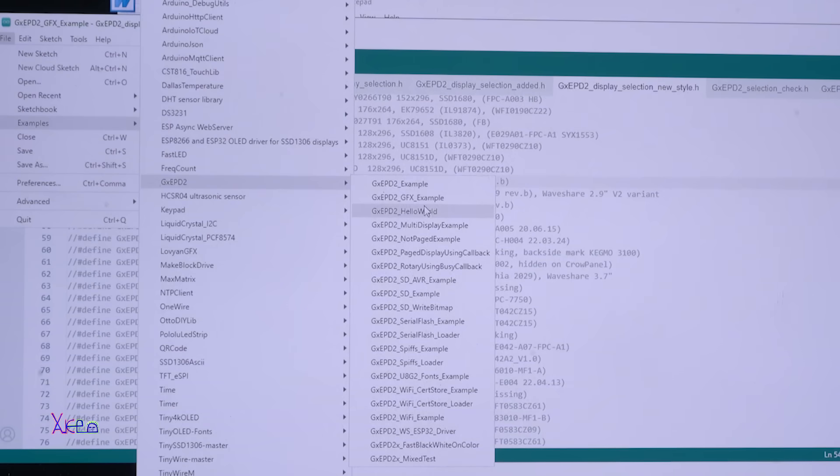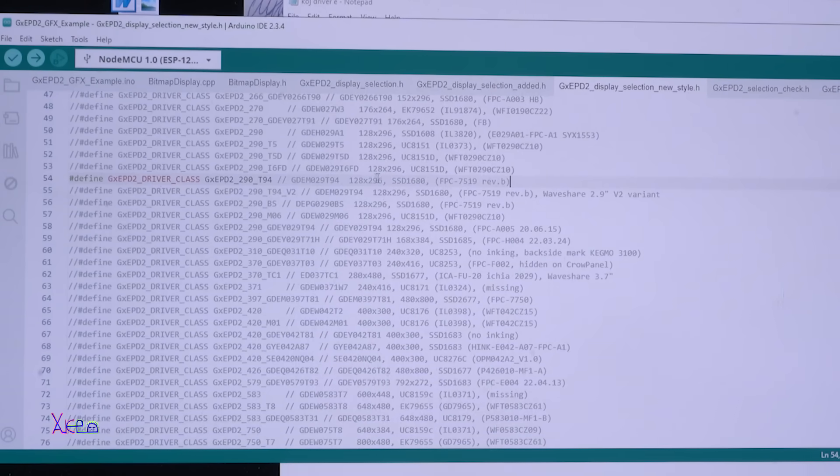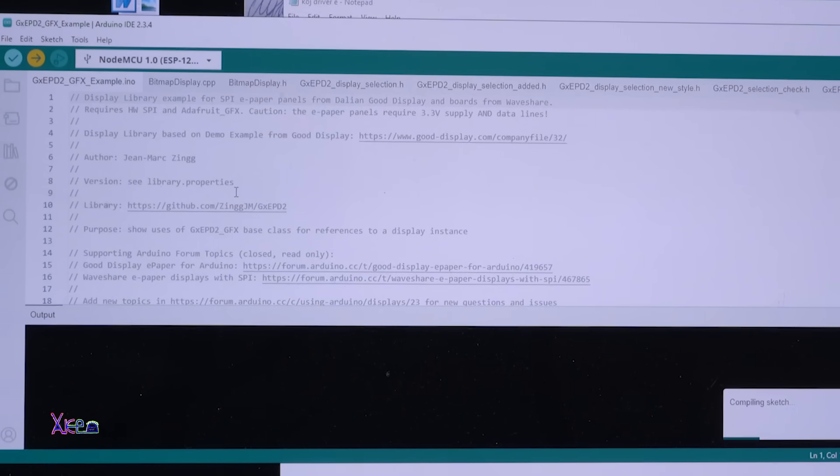Let's try the hello world GFX example. After installing this library and opening the code, you need to define which display you are using. We are using the 128 by 296 display, which is the SSD1680. This is my display, but there are a lot of options and you need to experiment a little bit. After that, you just upload the code to the Arduino board.